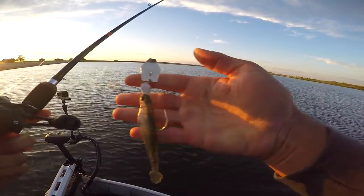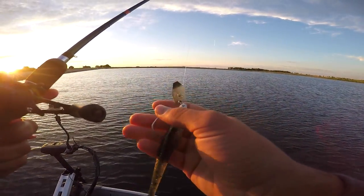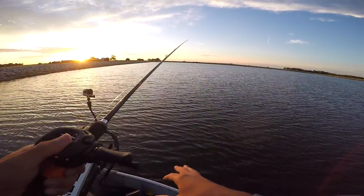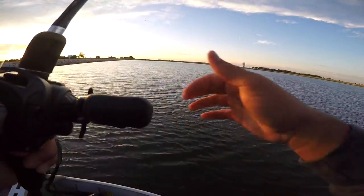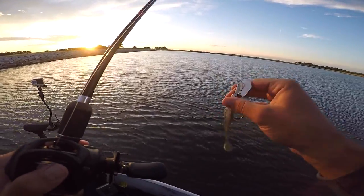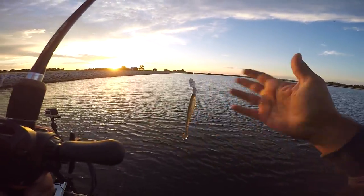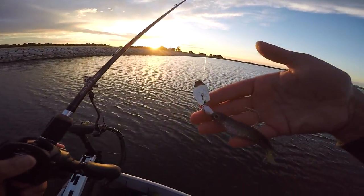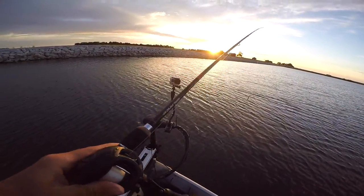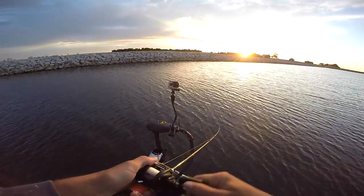Here I have the V&M swimbait that came in the mystery tackle box. This may look a little odd — I have a bladed jig but no skirt. This is a technique I've used a handful of times but haven't shown a lot on camera — it's kind of one of my little hidden secrets. Right now we have a big cold front coming through, so the fish are going to be a little more picky. It's a smaller, more natural presentation than a big bulky skirt flashing around. We're going to see if it works. We're going to try the old naked chatterbait and see if we can catch the first fish of the day.